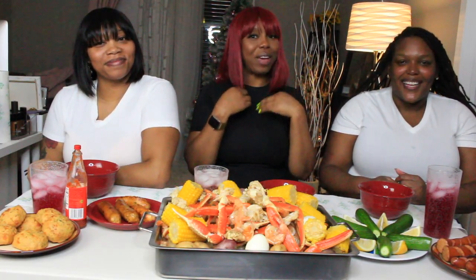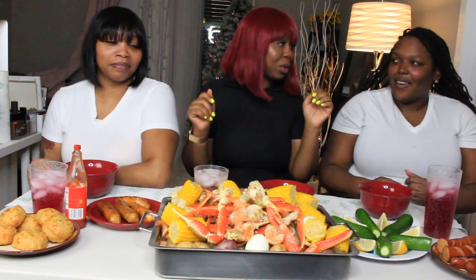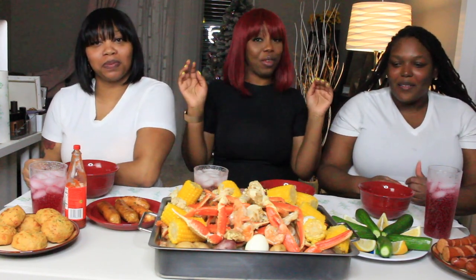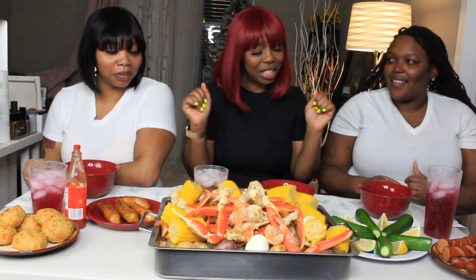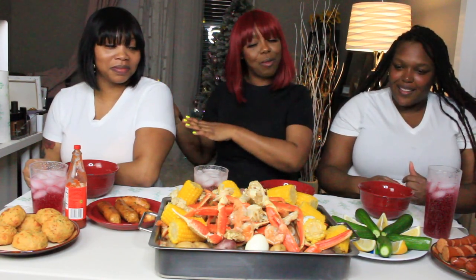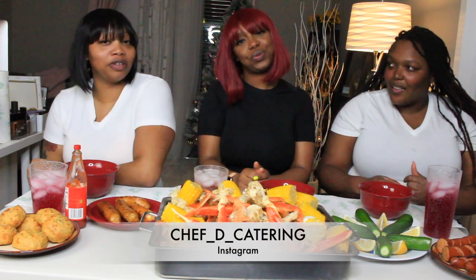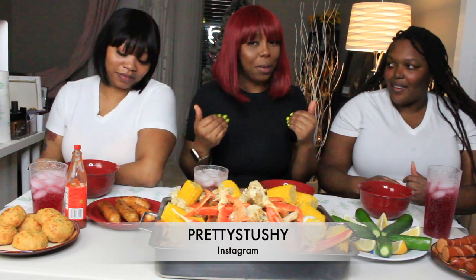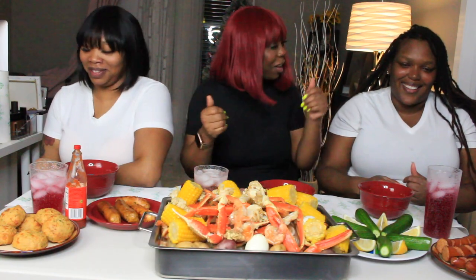Hey guys, welcome back to my channel. So we're doing a mukbang today and it's the very, very first one. I told y'all I was going to be coming with some different stuff to the channel. So we're going to introduce ourselves, starting on the right hand side. Hi everyone, I'm Dancel, the owner of Chef D's Catering. And I'm Eugenie, aka Miss Sushi — Pretty Sushi on Instagram. You know where to go already.